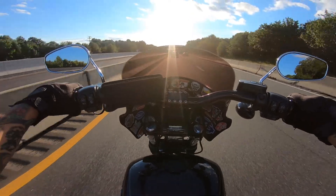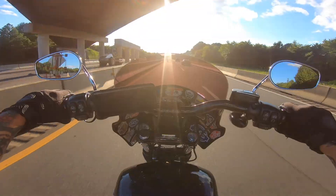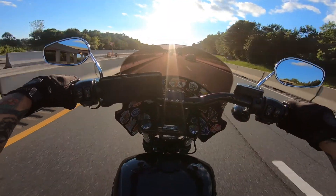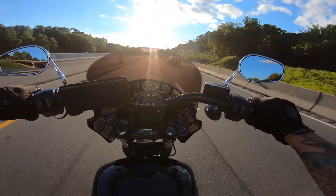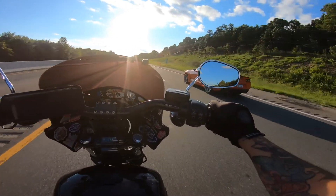It also gives the bike a much more aggressive look. I feel like just like the Saddleman seat, it changes the look of the bike up. What a great day to ride.